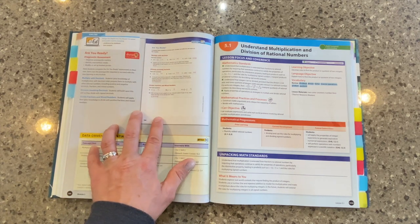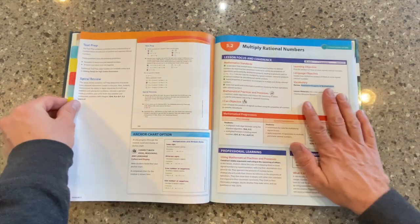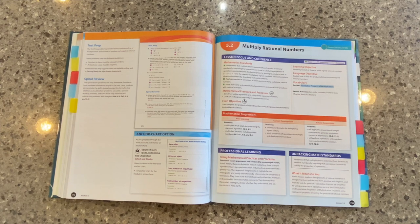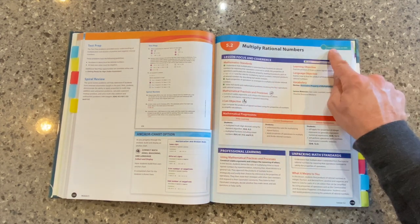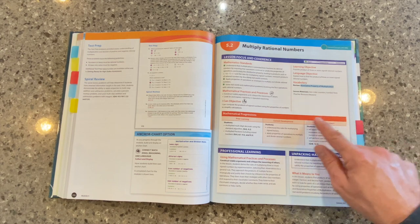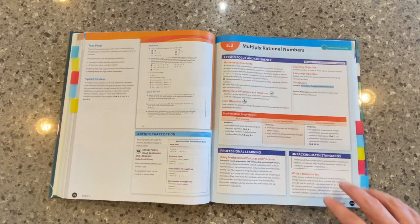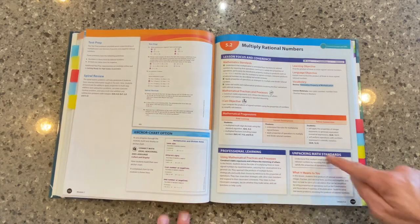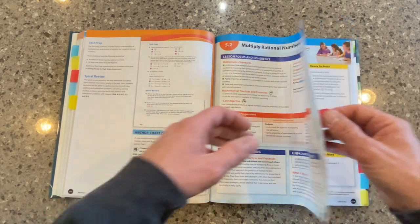This is a really powerful tool. As we move on, we're going to take a look at a lesson planning page. We've looked at the units and a module opener; now we're looking here at the lesson opener. This tells us what type of lesson it is — this one happens to be a connecting concepts and skills lesson. Of course, we focus on some of the standards, the I Can objectives, those mathematical practices and processes, the progressions across grade levels. And at the core of our program, there's a lot of professional learning embedded right here at Point of Use for you as the teacher.